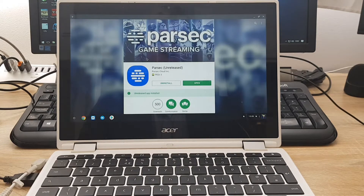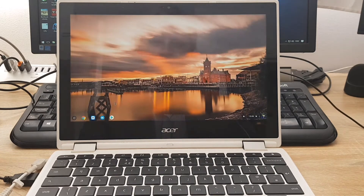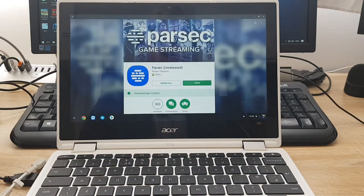A couple of days ago, Parsec announced that you can download the app directly from the Google Play Store — so no more side-loading. You can go straight to the Google Play Store, search for Parsec, and you should see the logo and download it for free. Currently this app is unreleased, as you can see in the brackets, which means the app is still in test mode.